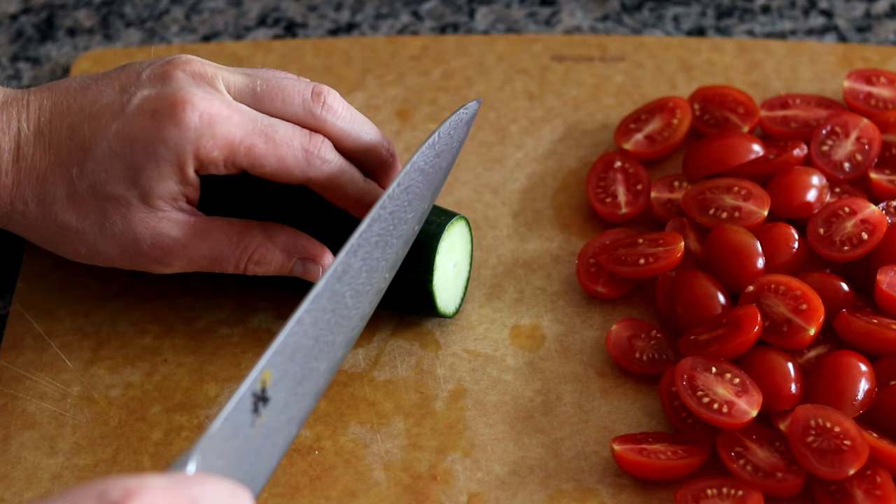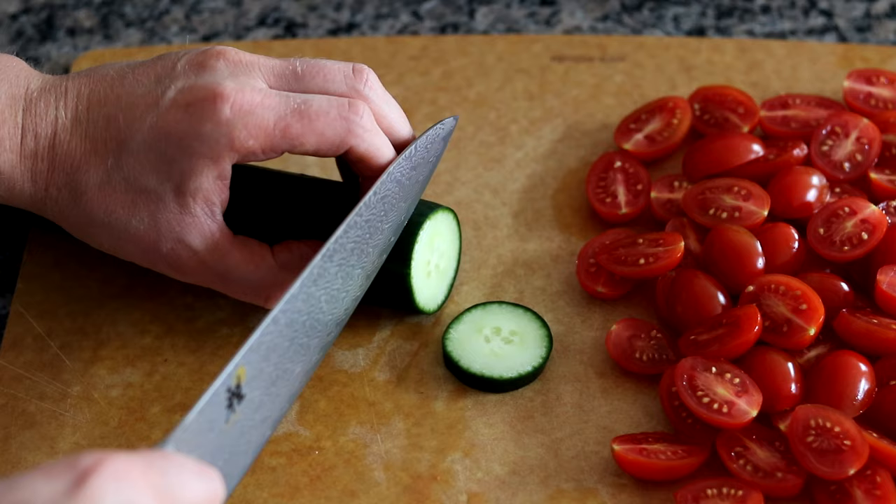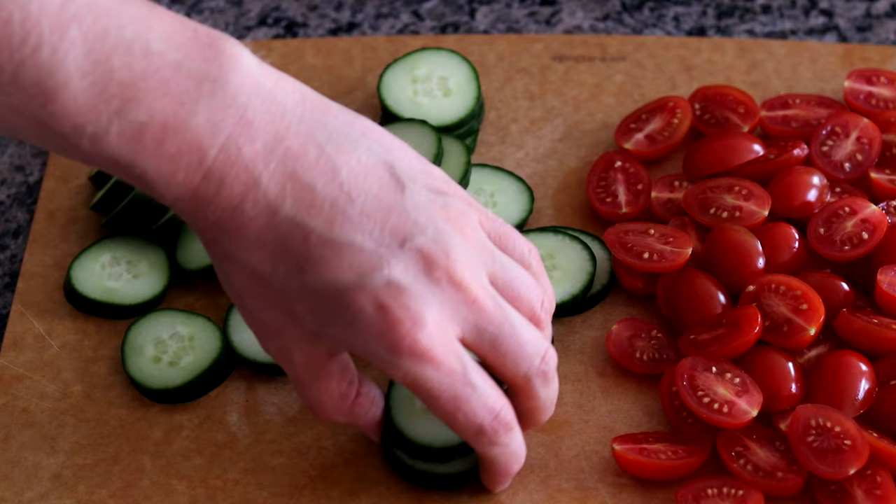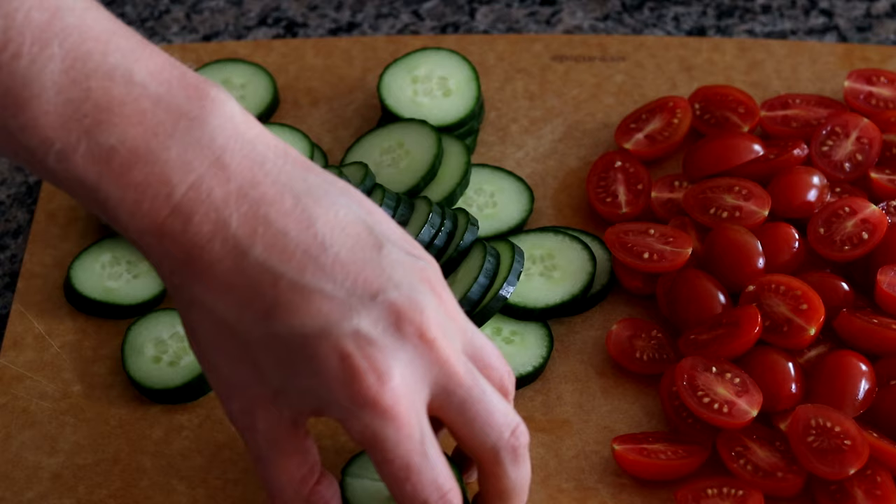I'm going to take a seedless cucumber — you can use any type of cucumber, but I really think the seedless work well. You want to cut off the ends, and then start by just slicing these into medium-sized discs like so. And once you slice your cucumber, you want to take about three or four slices at a time, and then just cut those into quarters like so.